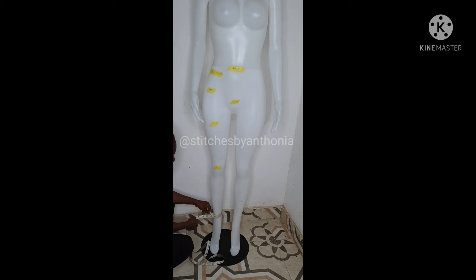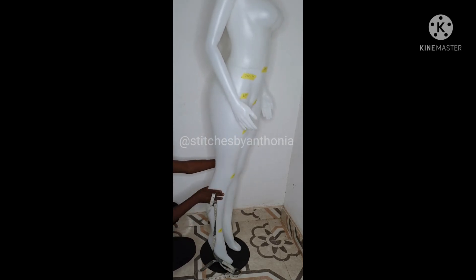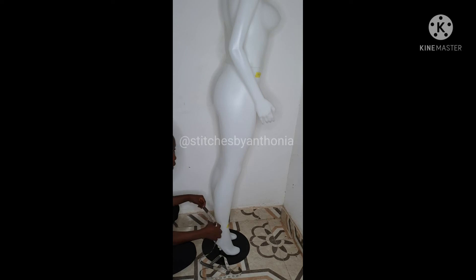After measuring your round knee, you need to measure the bottom of your trouser. If you want to measure the bottom of your trouser, you don't just measure it flat like this, because when the person wants to put in his or her leg, they will not be able to. Except if the material is a very stretchy material. For a non-stretchy trouser, you need to measure it from beneath the leg.